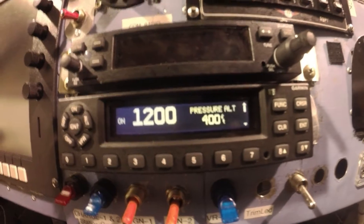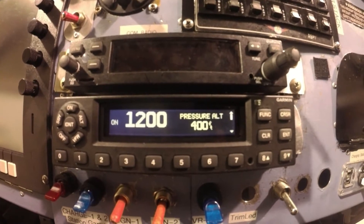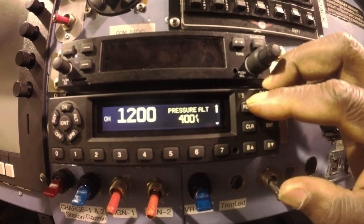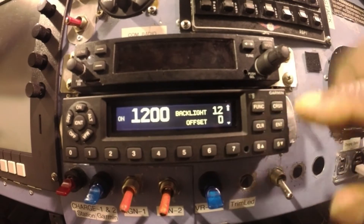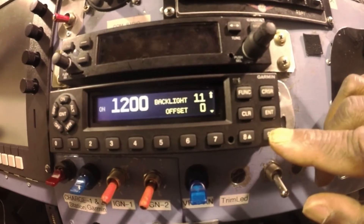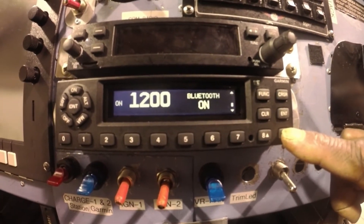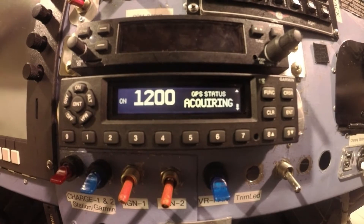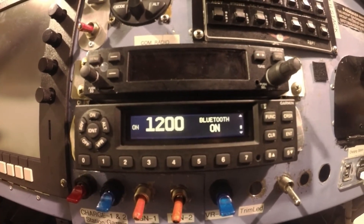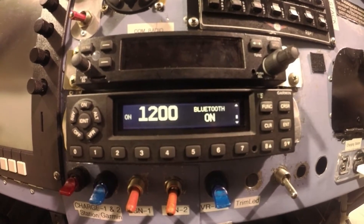This is to help folks who say when they turn on their GTX 345 they cannot immediately see Bluetooth on. If you go under the system menu you see backlight, then scroll and you see messages, then Bluetooth on, then GPS acquiring. Some people don't see Bluetooth on on their GTX 345, which is a Garmin transponder — ADS-B out and ADS-B in.